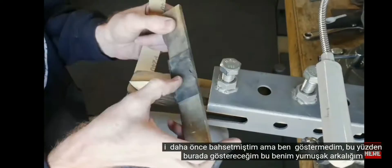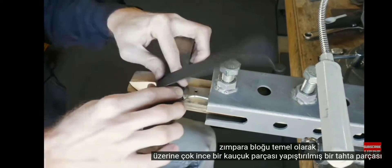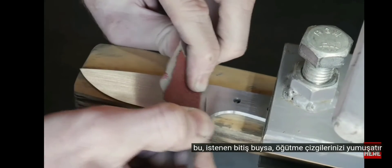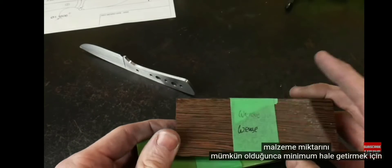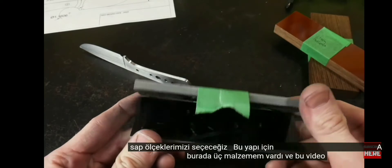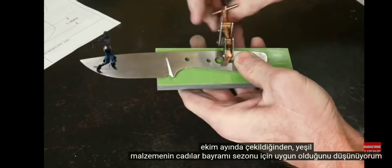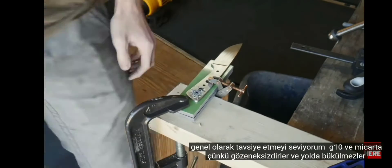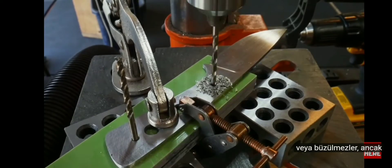My soft backing sanding block is basically just a piece of wood with a very thin piece of rubber glued onto it — this will soften out your grind lines if that's the desired finish. Once we have the blade up to our desired finish, we will pick out our handle scales. To minimize material removal, we'll be using quarter-inch thick handle scales for this build. I generally recommend G10 and micarta since they are non-porous and will not warp or shrink down the road. However, if you're going to use wood, just make sure to use a nice stable wood.